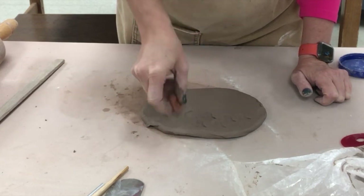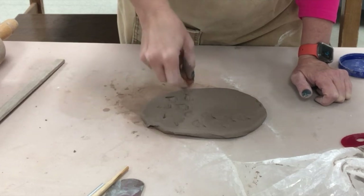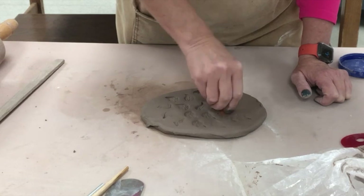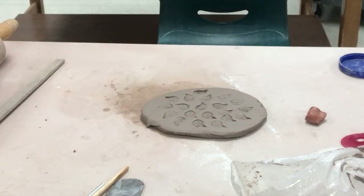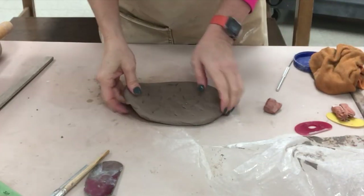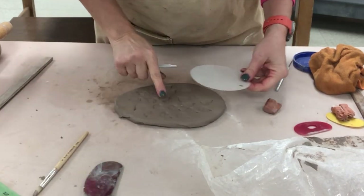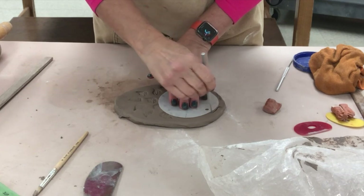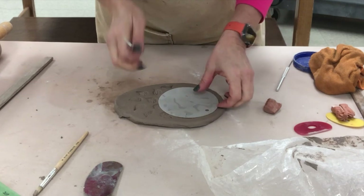Once again we can have the children texture — they could stamp. Stamps are probably among the easiest things for little kids to use, as opposed to a roller which requires perhaps a little more skill. So once again I'm texturing this, and I'm going to cut it the same way. I'm also going to do an oval because the other mold I'm using is also an oval.